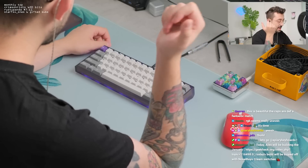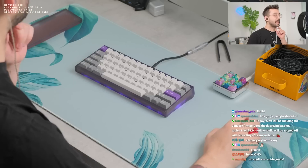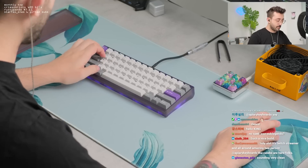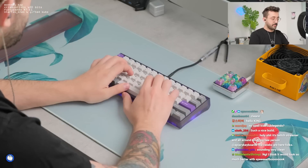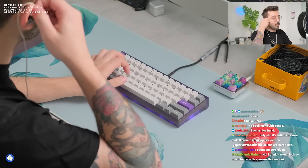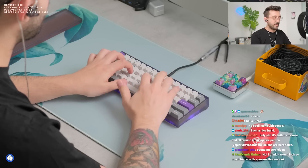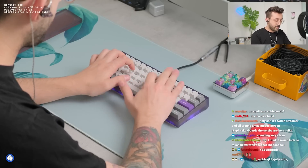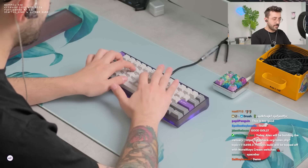NK cream switches, they're broken in with 62 gram TX long springs. Aluminum plate, 50A O-ring. This is a January with a PC build. Let's see what this sounds like for y'all today. Space bar's fucking nice.